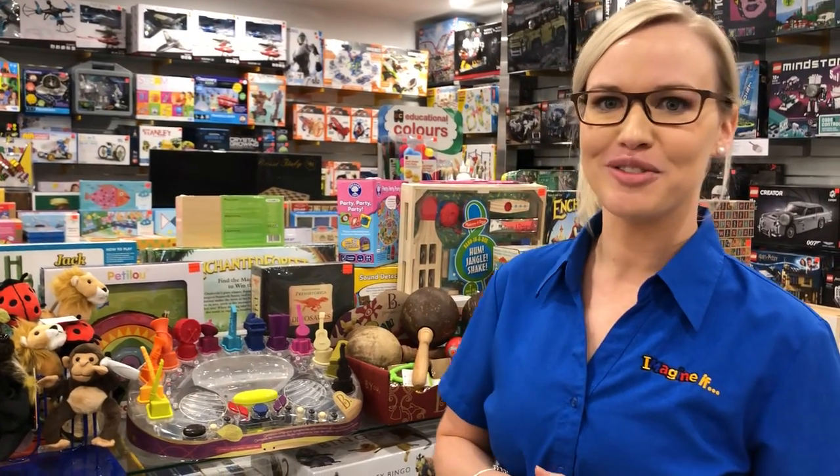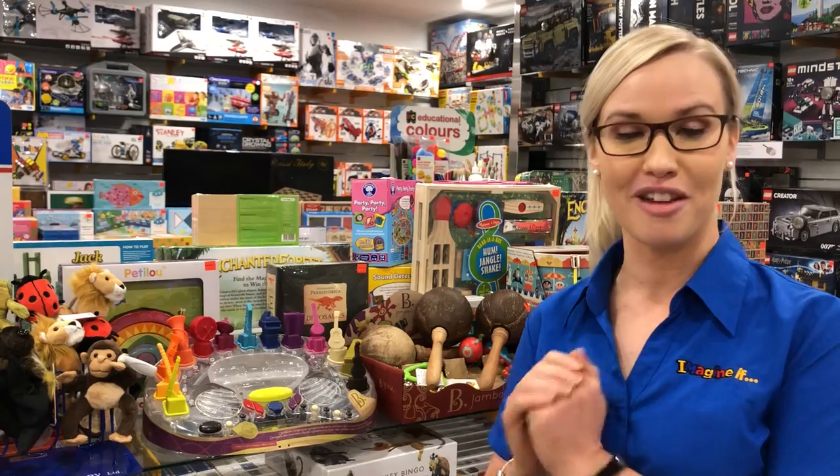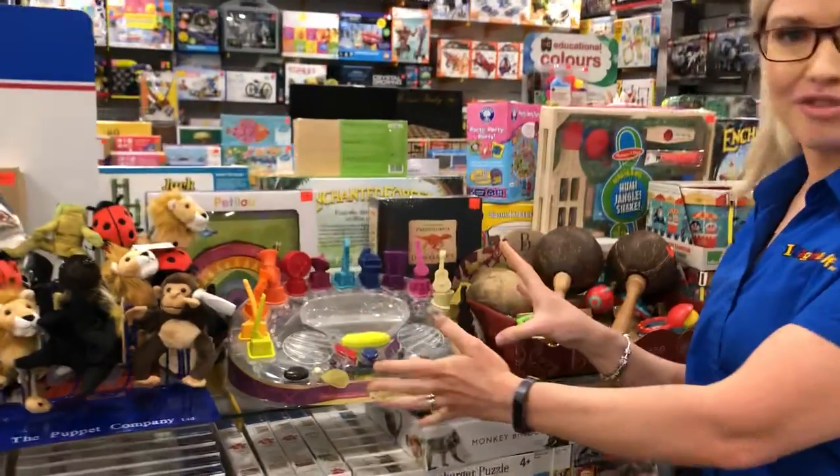Hello, it's Jackie from Imagine If Toys, and I'm here to talk to you today about our musical instruments. One of my favourite things to recommend for children is the Bee Symphony Orchestra.